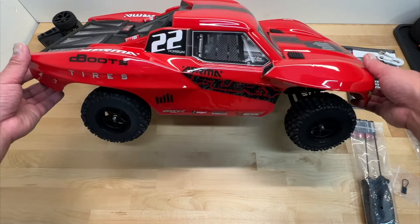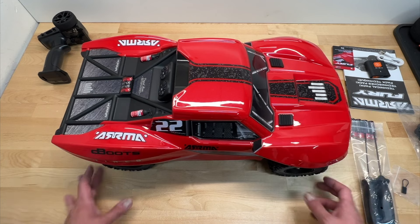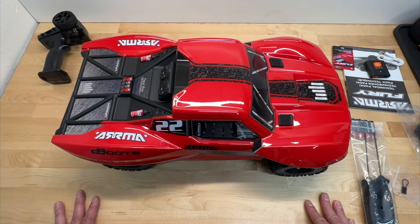Hello world, welcome back to the Razor RC and we got the Arma Fury. The Fury is a 1/10 scale electric two-wheel drive short course truck and it just came out.